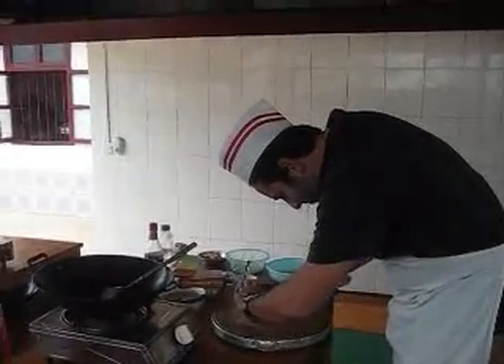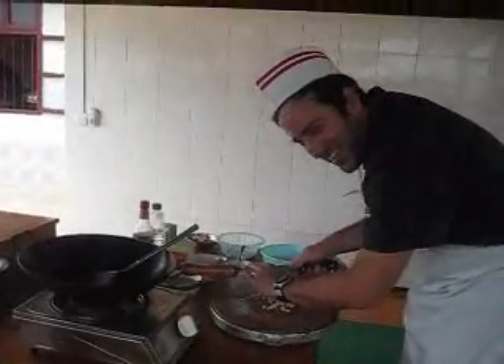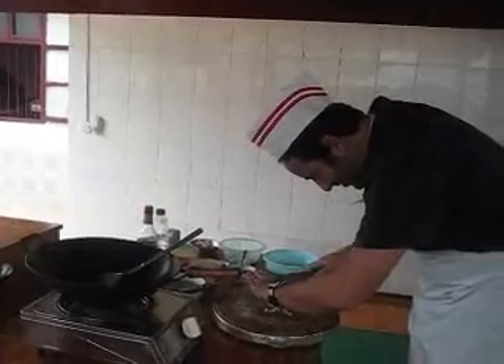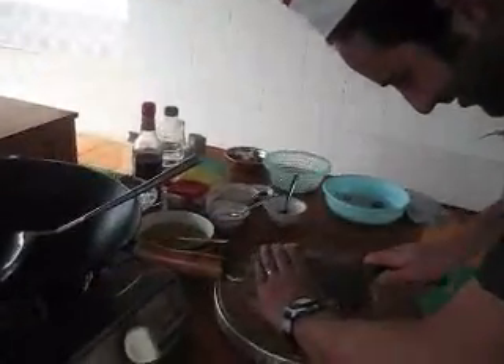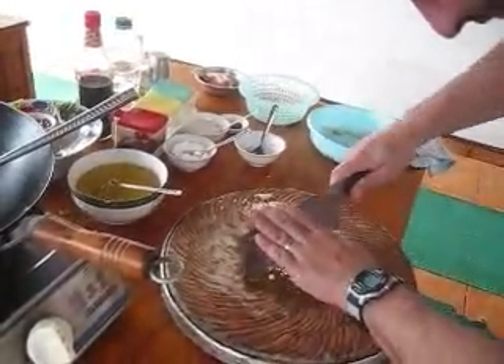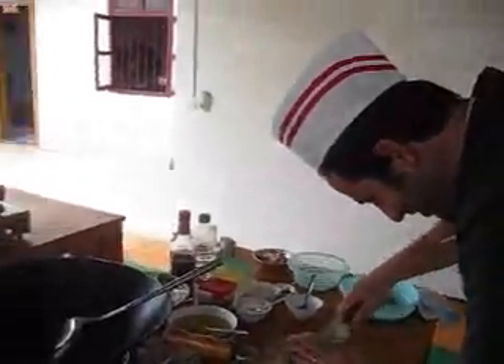This is a day I never thought I would see in my entire life — Jason is cooking! It only took getting to Yangshuo, China in a cooking class to make it happen. Right now he is mincing some garlic and some ginger that he's going to use in his Kung Pao chicken that we're cooking.